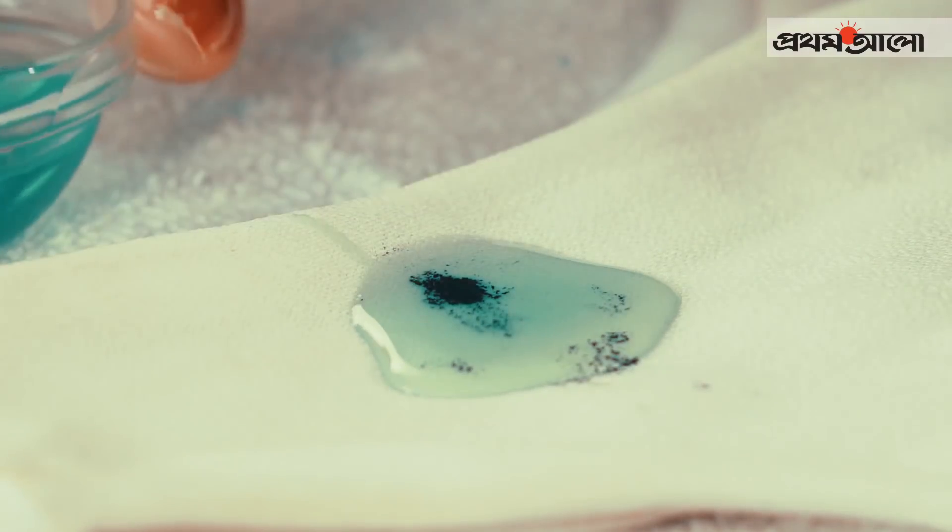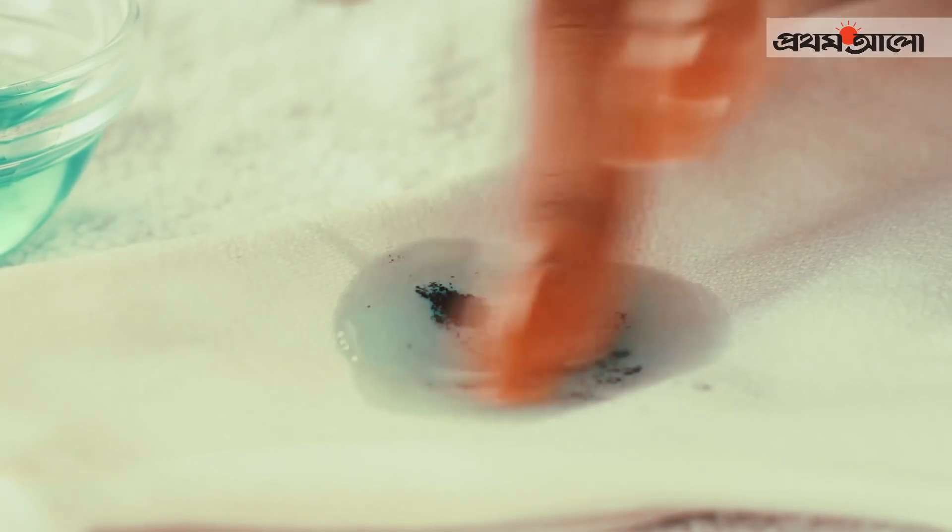Try using an oil bottle of liquid dish soap to remove the stains. She used the liquid dish soap to demonstrate the removal process.